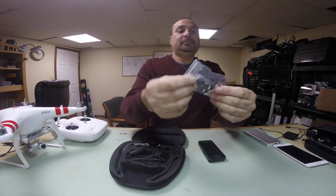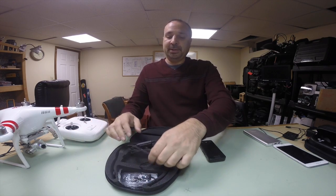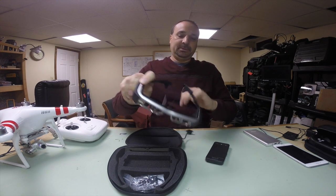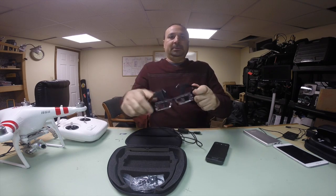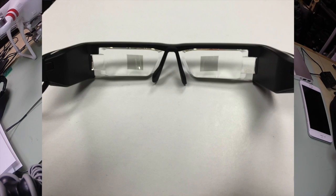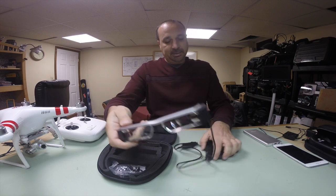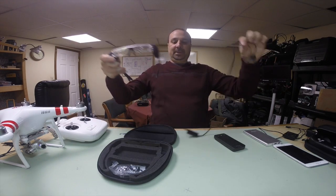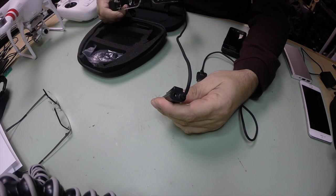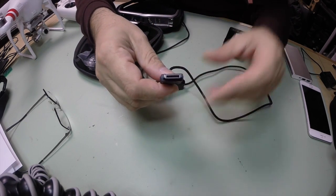Also in the case, you have earbuds and earphones — standard ones, nothing extraordinary. And you have the glasses. The unit has a camera built into it; the quality is not that great, but it's there. Coming down the wire, about two-thirds of the way down, there's a block where you plug in your headphones. No other connections, and then it goes to the proprietary Epson plug which plugs into the bottom.